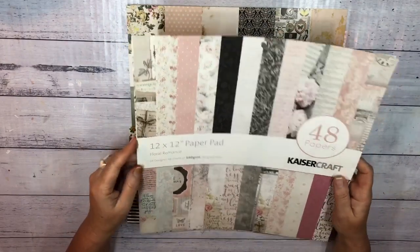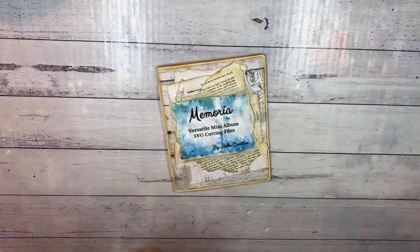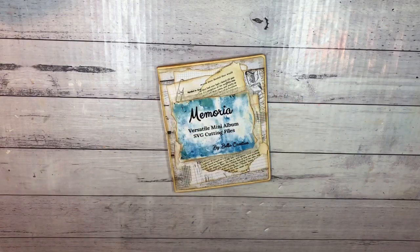Kaiser Craft is the most easily available scrapbook paper here in Australia, which is the reason I use it. My album is made using these SVG cutting files, and if you're interested they're available in my Etsy store. The SVG cutting files can be uploaded to your cutting machine — in my case I use a Cricut Explore Air 2.0, and I think they can also be used in Brother Scanning Cuts and Silhouettes, though I'm not an expert on cutting machines by any stretch.